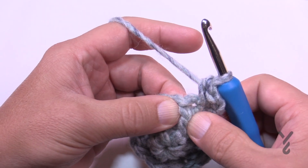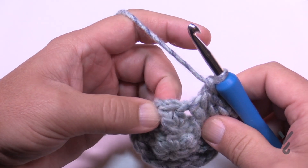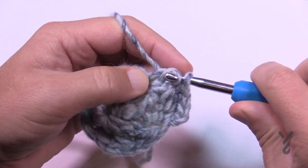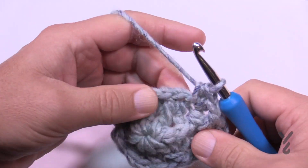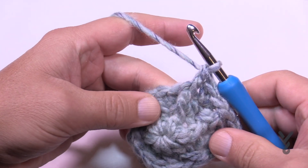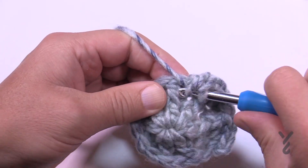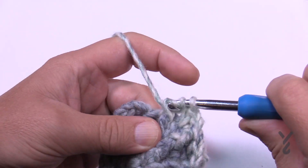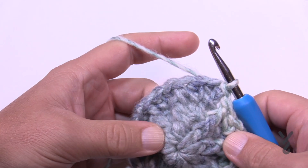The next stitch is the front post double crochet — keep that as a front post double crochet. The repeat pattern for round three is: two half double crochets into the same stitch, then a front post double crochet around the next post. Do that all the way around. Coming to the end of round three, the last stitch is a front post double crochet, then join to the top of the first half double crochet, ignoring the chain two.